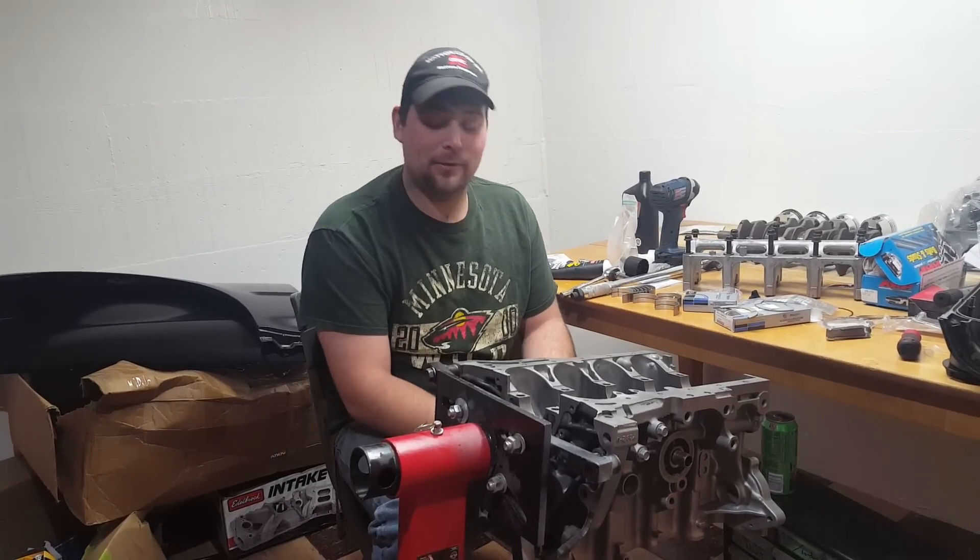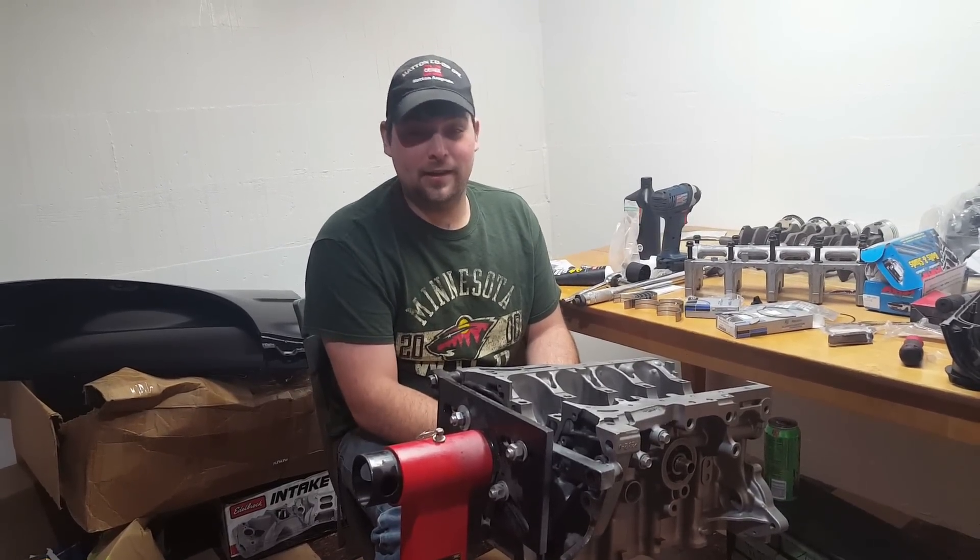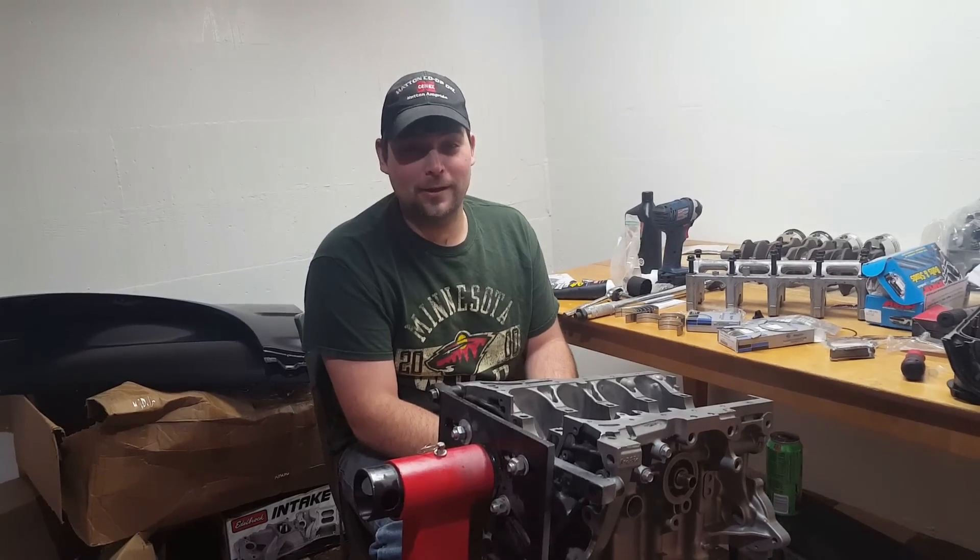This is Zach and this is my YouTube channel Honda How To, and today we're going to show you how to build a turbo D-series engine.